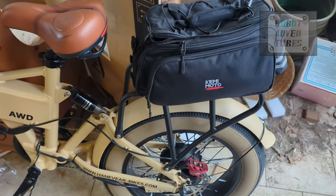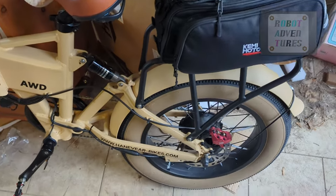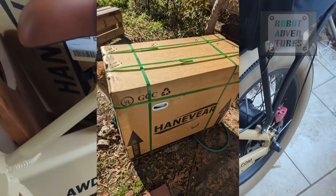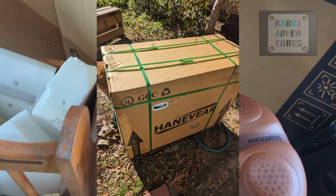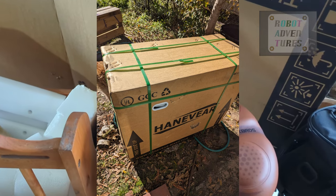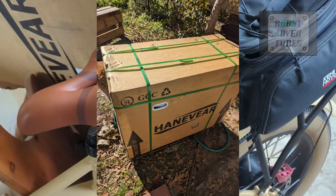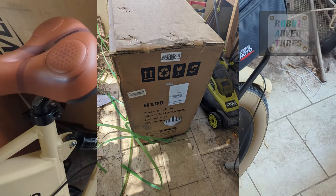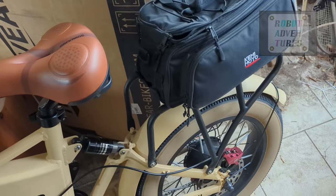Welcome to Robot Adventures Review. Here's a dog. This is the Hanavir H100. However, this is not the default setting — I changed a bunch of stuff, and I will show some pictures of the stuff I changed.